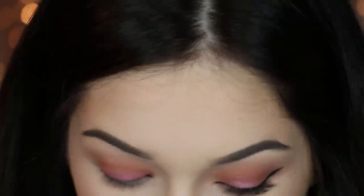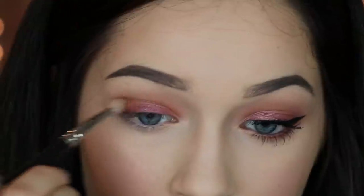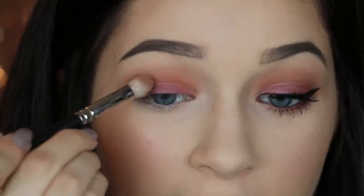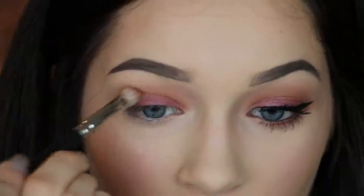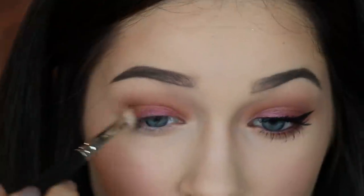I just thought it looked a little too bright, so I took this bronzy brown and applied it to the outer corner. I keep catching myself saying 'popping it' since Jasmine tweeted me saying she loves when I say that — so now it's all I say! I'm popping it on the outer corner and underneath my brow bone. I'm using this brush because I forgot the other one and don't feel like getting up.